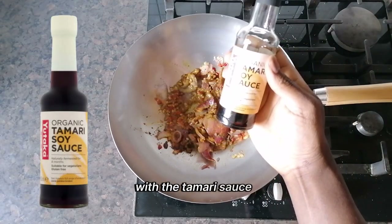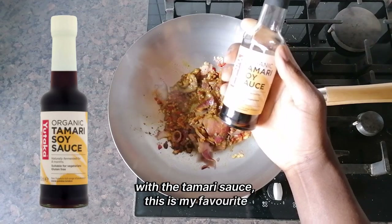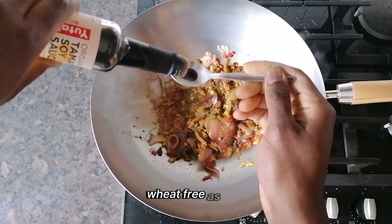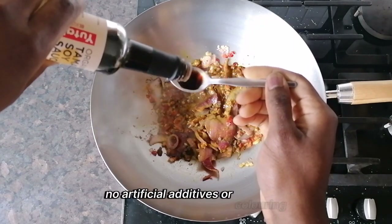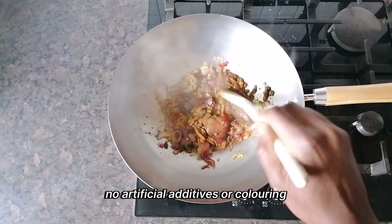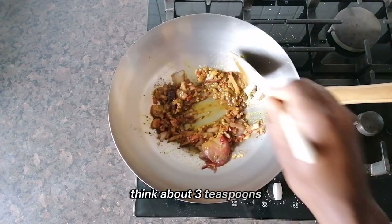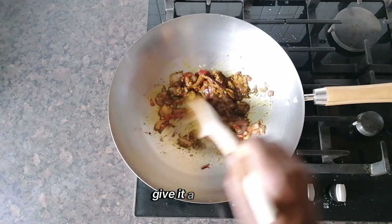Tamari sauce — this is my favourite. Yukata, which is organic, gluten-free, low salt, wheat-free as well, with no artificial additives or colouring. I will put about 3 teaspoons of that. Give it a nice stir.